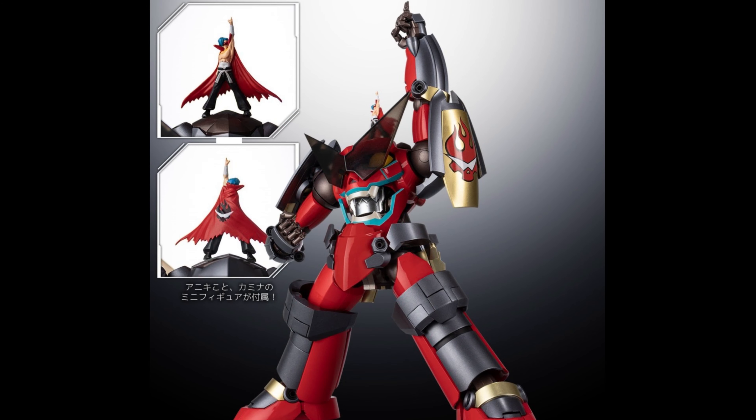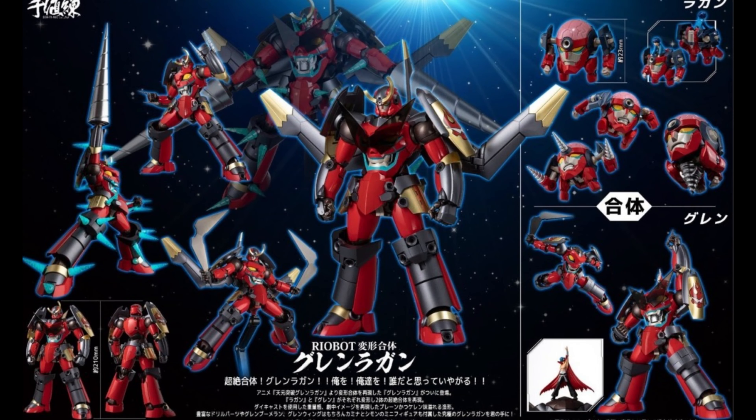Check it out — it's Kamina! He is included as well. He's just a little figure that stands there. Here you can see everything that it's going to come with. You get all of this for 270 US dollars.